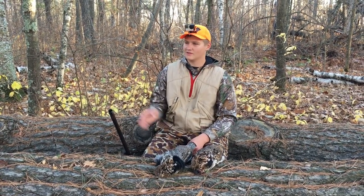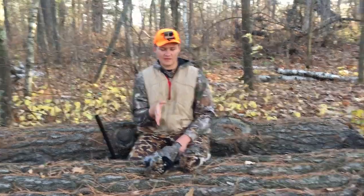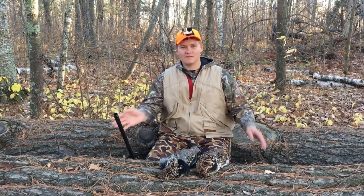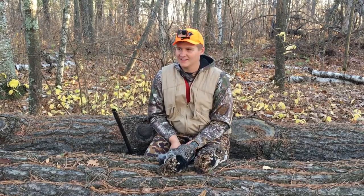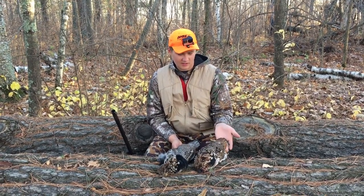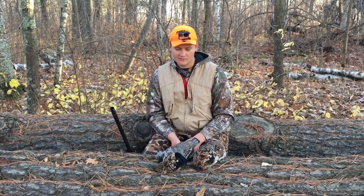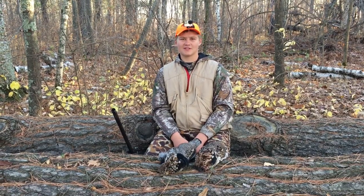You want to grouse hunt with your ears a lot, because you can hear them — listen for any leaves moving or anything. You can also hear them flying up; it makes a distinctive sound when a grouse flies up. It's really hard to spot them in the woods, but using your ears helps a lot.